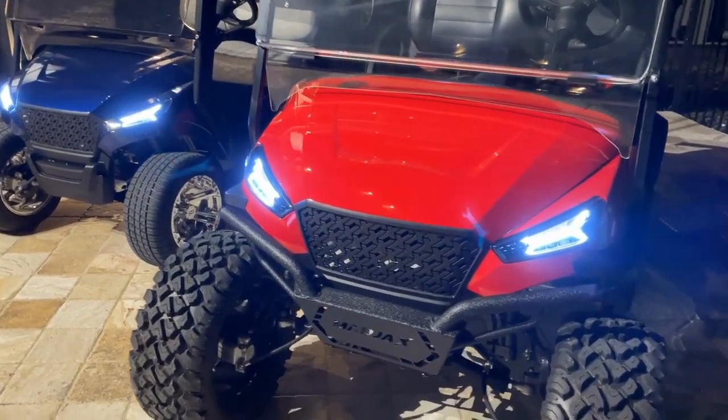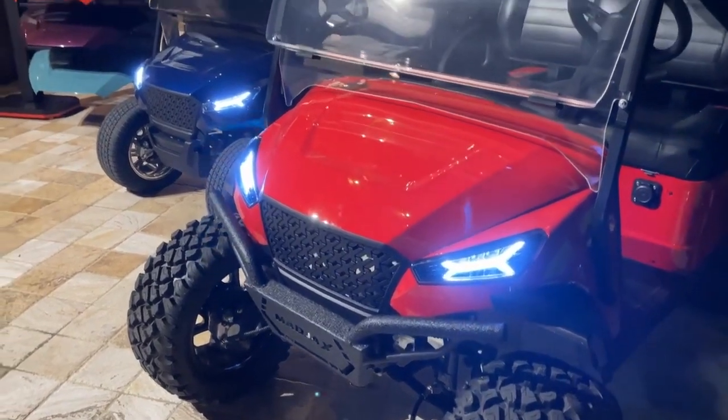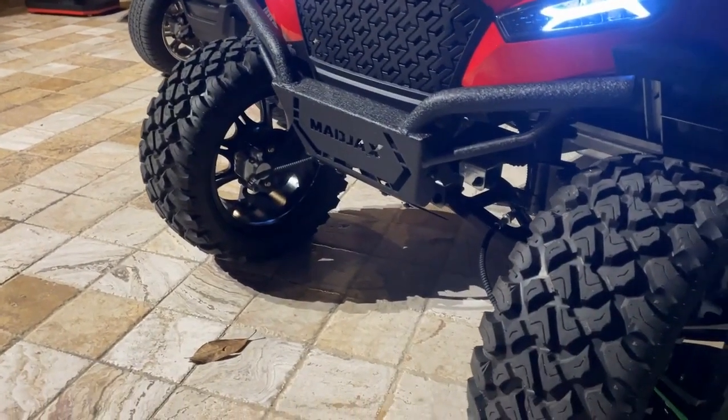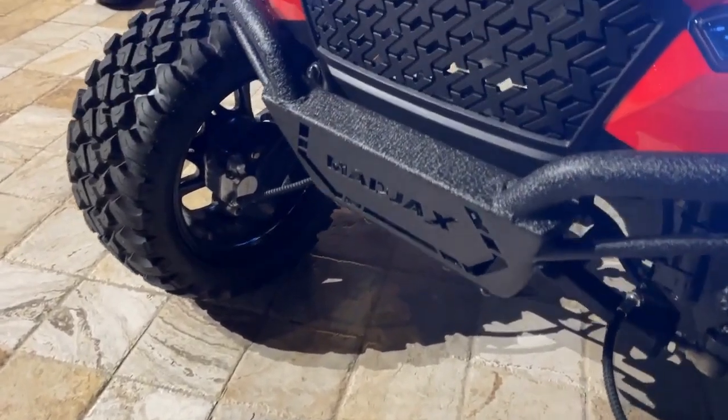First and foremost, the storm body for this vehicle just aesthetically really sets the bar. Got the daytime running lights, looks great. The colors pop. This is a Mad Jacks branded car, so they even incorporated their branding inside their grill there.